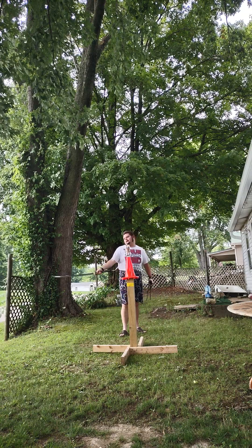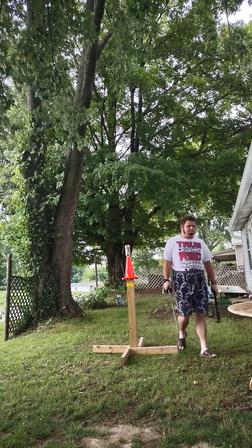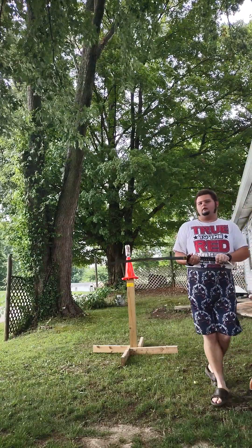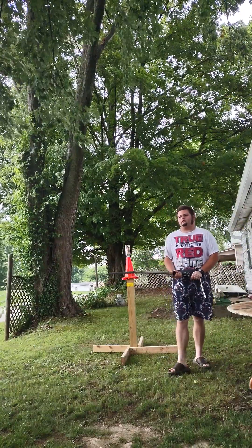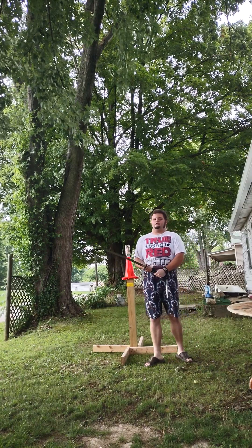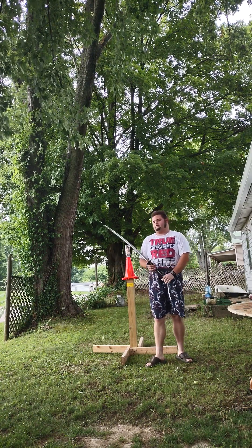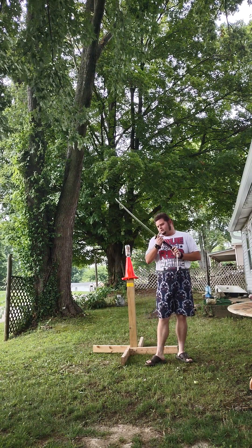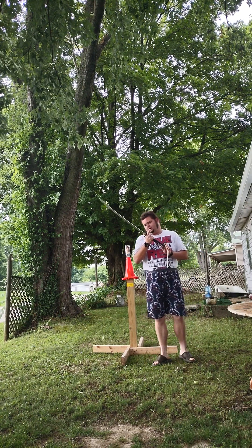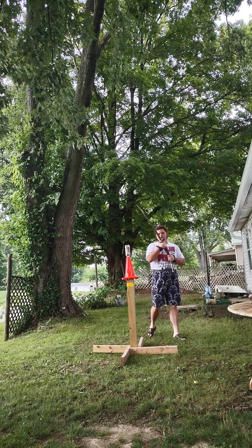Sokojikara Scorn Katana. It's been a minute since I've used this thing. I picked up at trueswords.com. As far as I'm aware, trueswords.com is the only retailer of Sokojikara swords that I know of. T10 carbon steel — you know the drill.